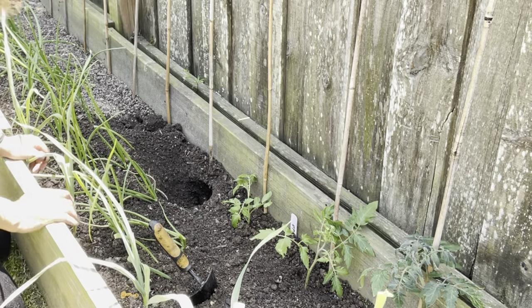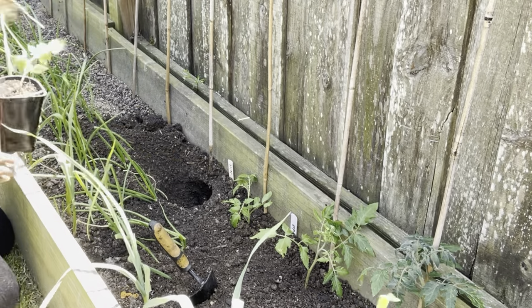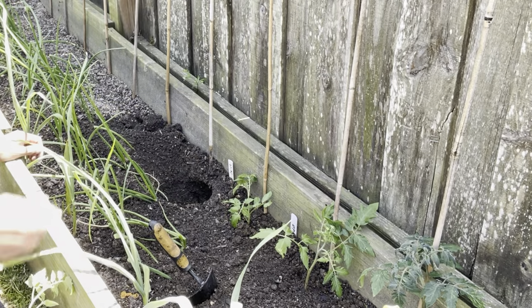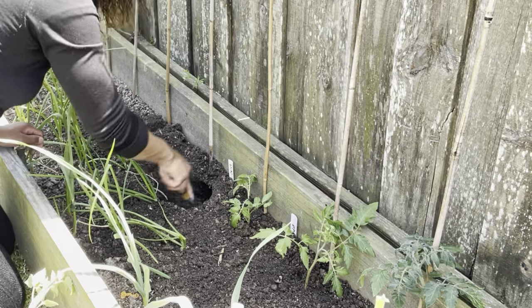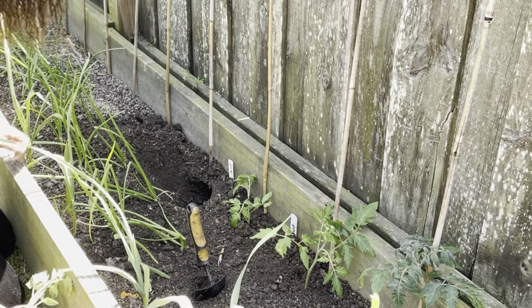I'm just going to be getting some work done today. I'm excited — it's been a while to be able to get these babies in the ground and out of that grow tent. I'm super excited to be able to do that.